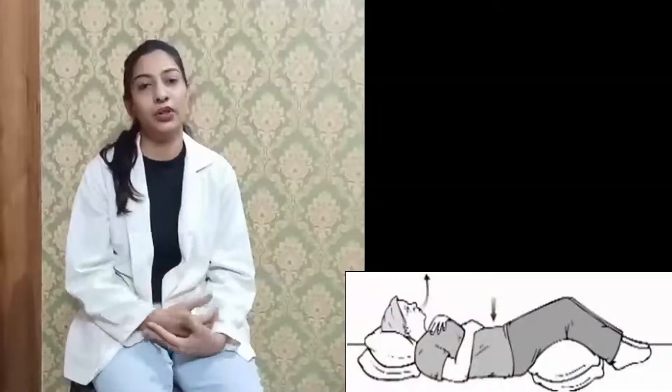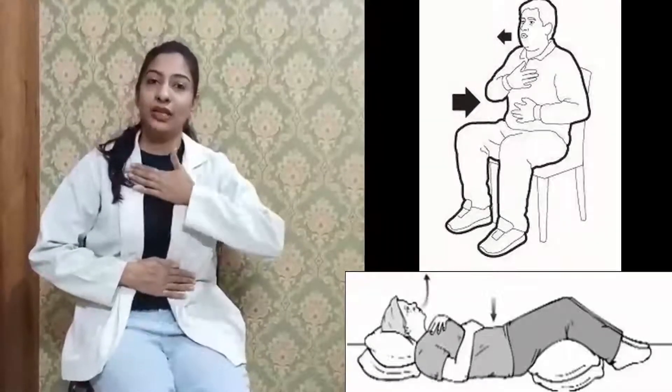The second exercise is diaphragmatic breathing. The diaphragm is the primary muscle for breathing exercise. You can do this lying down as a patient, or in a sitting position. For this, you have to keep one hand on the belly and the second hand on the chest.